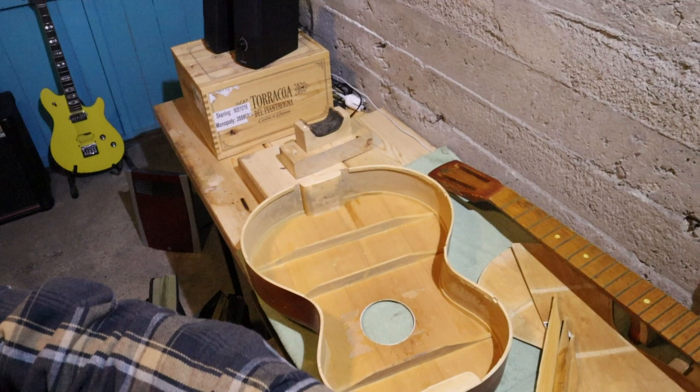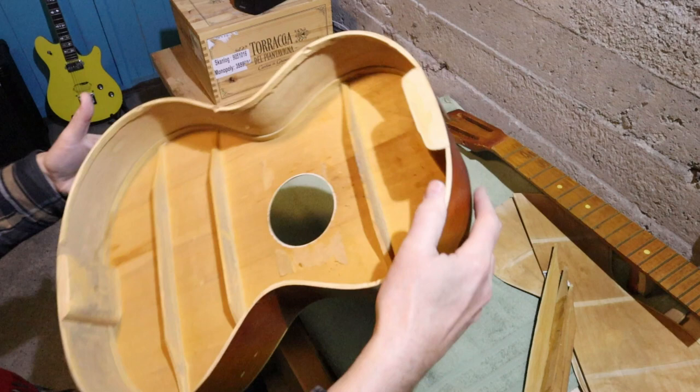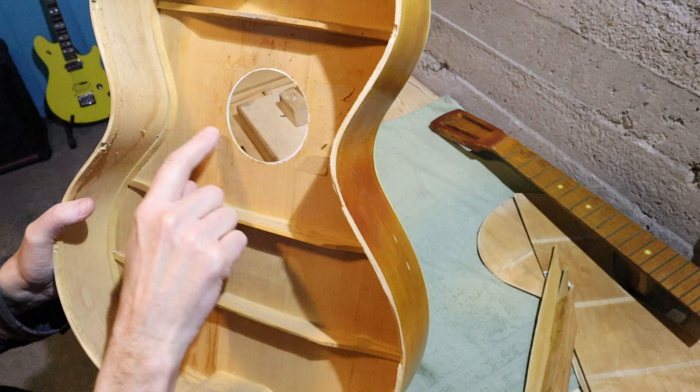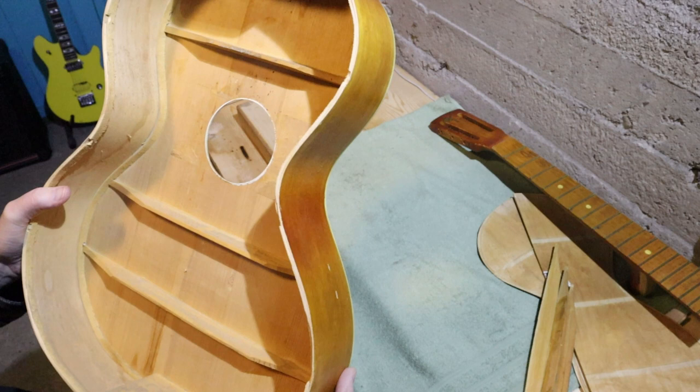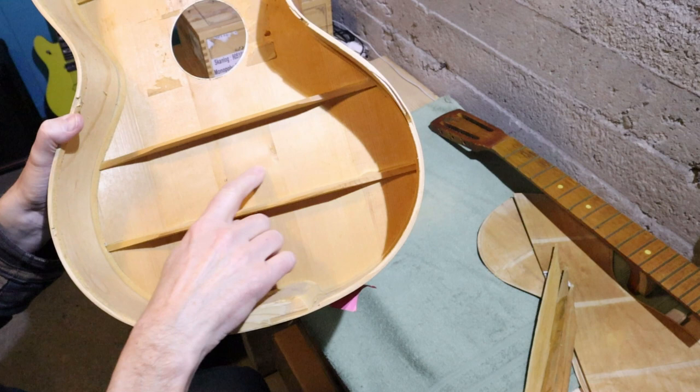I'm going to need some violin clamps, which I'll make a couple of at least from threaded bar and some sawn-off and drilled dowel. There's also some large brown paper inside — I don't know what that's all about because you wouldn't be able to see it from outside the guitar. There is no bridge plate, no reinforcement plate here. There's a screw hole — why is that?